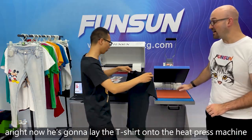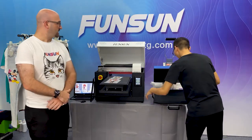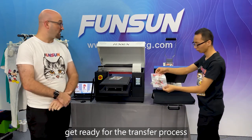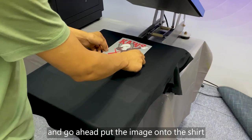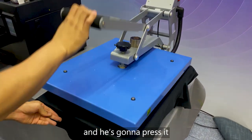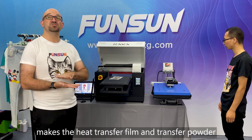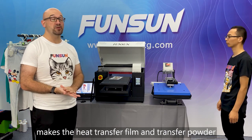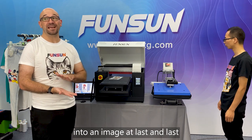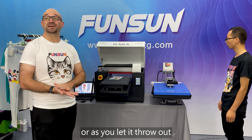Now he's going to lay the t-shirt onto the heat press, making sure it's nice and flat to get ready for the transfer process. He'll go ahead and put the image onto the shirt, get it where he wants, and then press it. This pressing process makes the heat transfer film and thermal powder bind to the t-shirt into an image that will last and won't fade when washed or as you let it sit out.